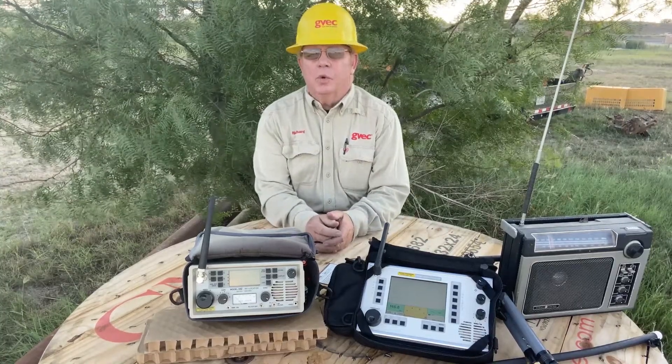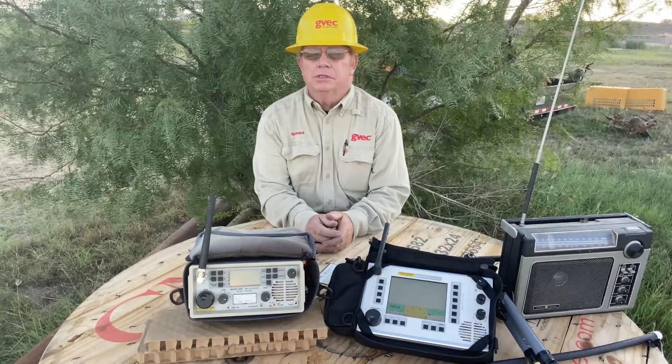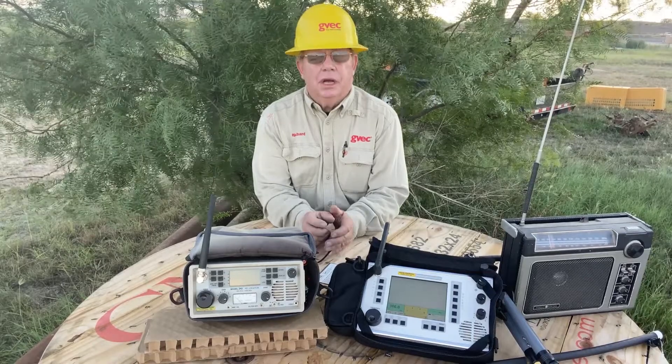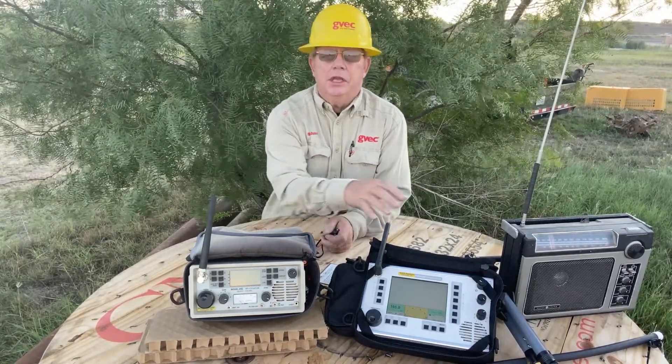Welcome to another episode where I talk about how alignment hunts radio frequency interference. I felt like this is a good opportunity to show you the products that we use.